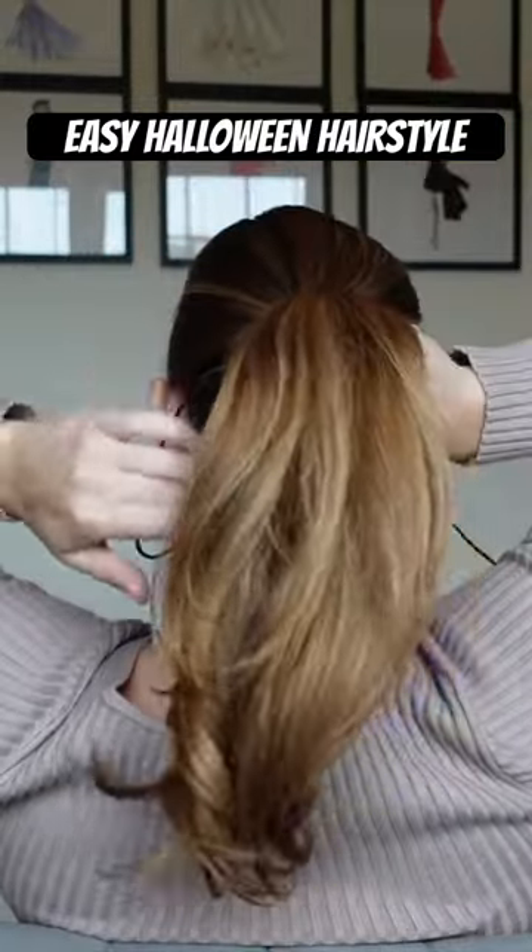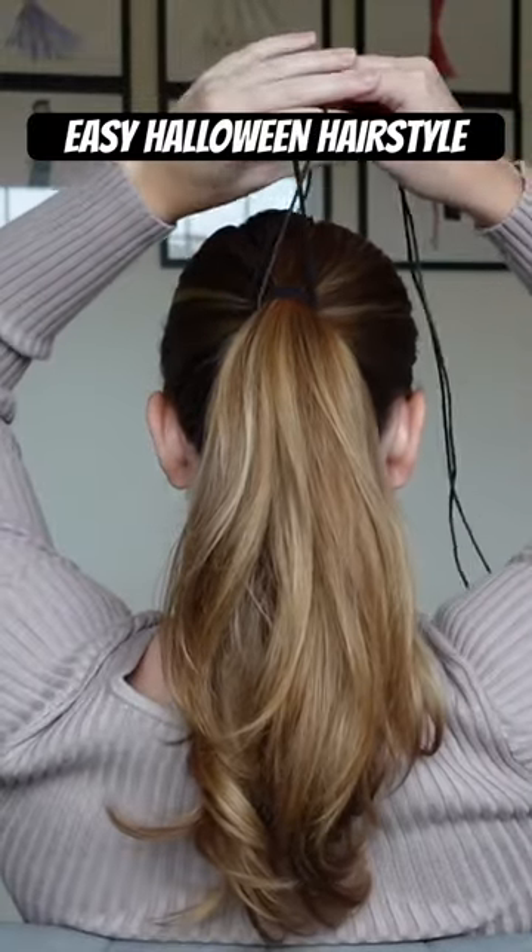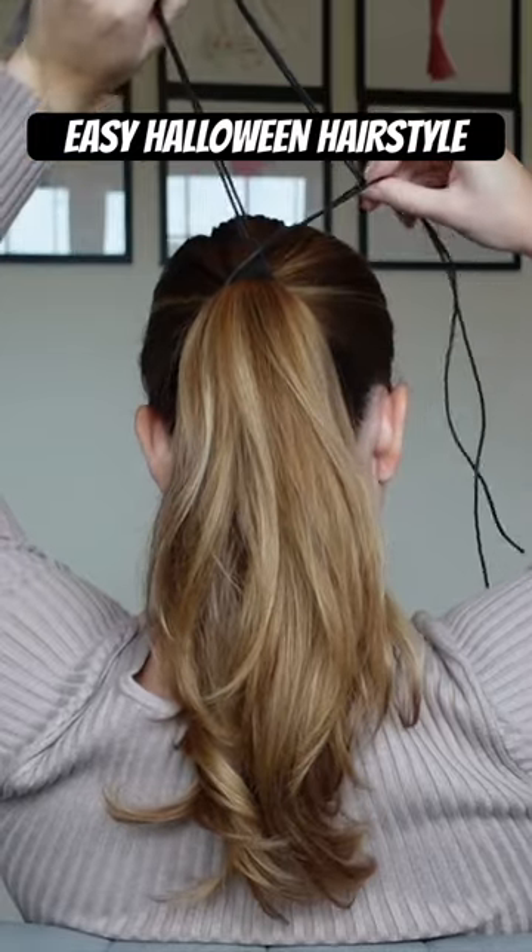This is a wrapped ponytail hairstyle, so you're going to need some rope, some string, something that you can tie around your ponytail.